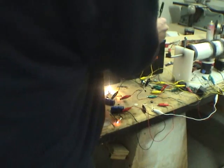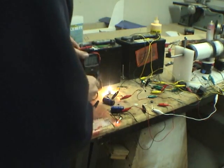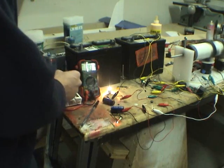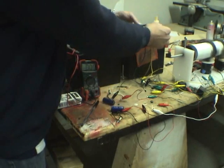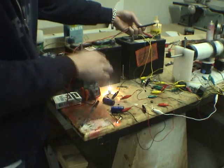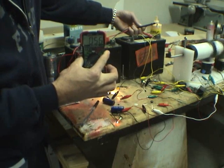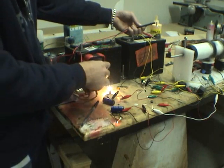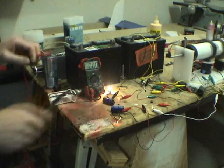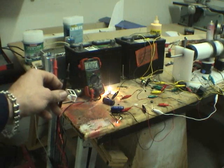Let's do the amps. The amps are — 57 milliamps. Can you guys see that? 56 milliamps. Battery is 57, 58 milliamps — 0.057.